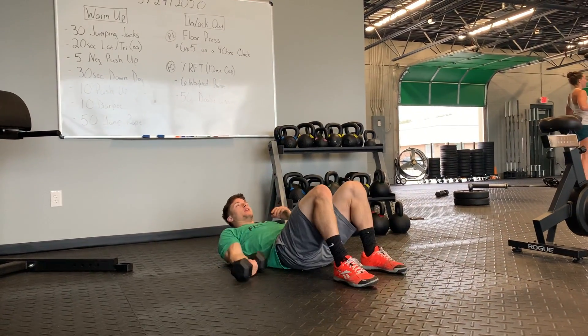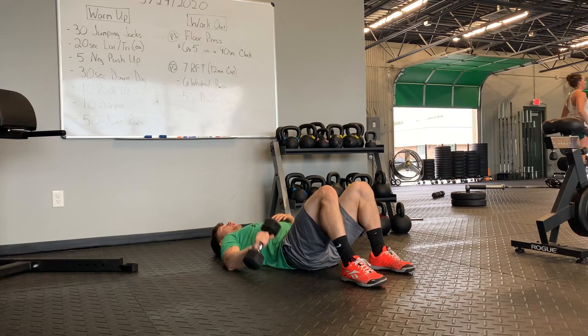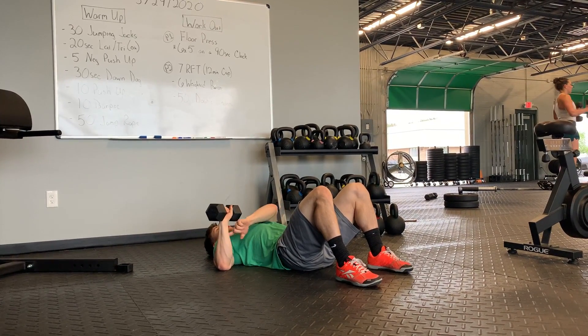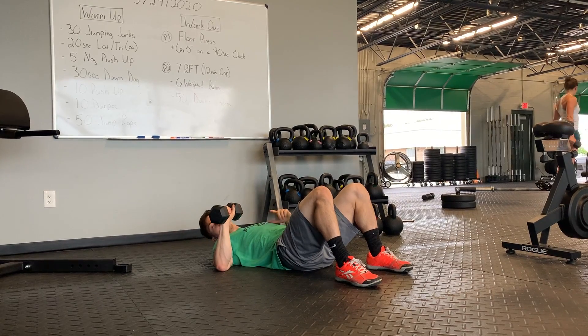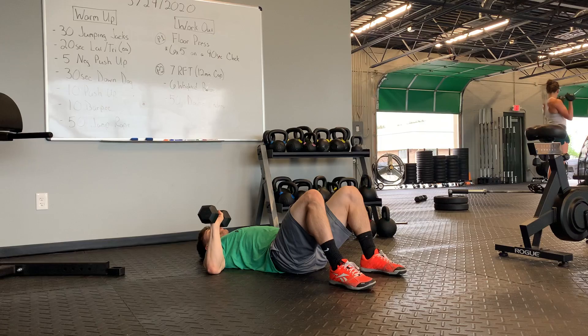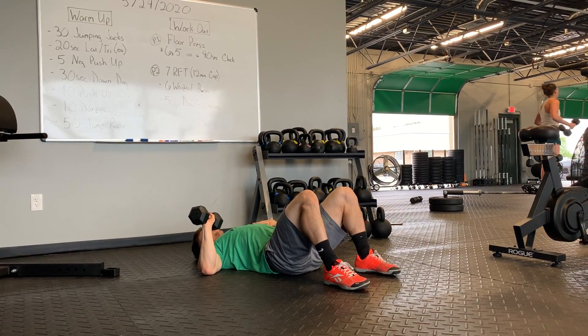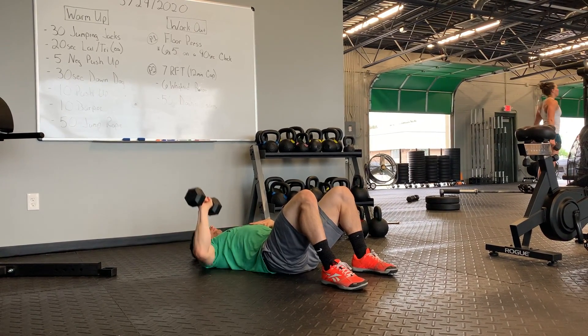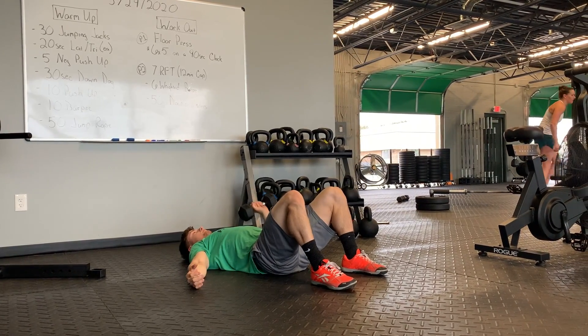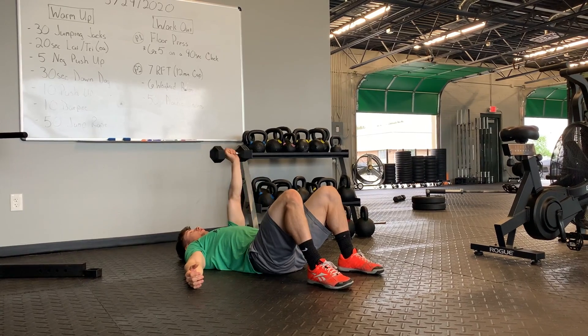So as we're getting into position here, that elbow is going to be off to the side at that 45 degree angle. My wrist and forearms are straight above that. I'm going to press up, bring that back down. I've got that core tight. I'll sit those shoulders back, press it up, grind through that. And then once I get done, I'm going to switch arms — same thing on the other arm.